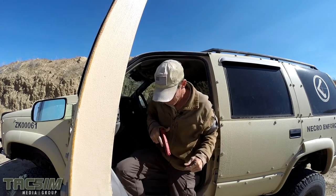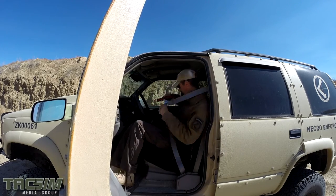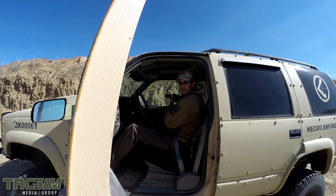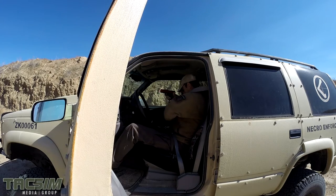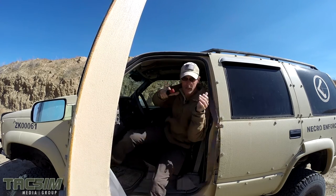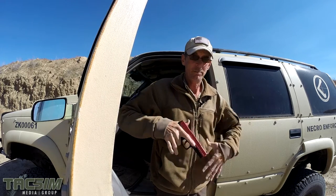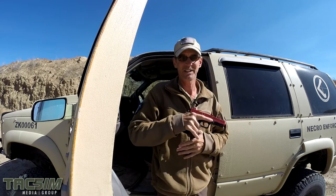So we're going to do it again, demonstrating the other method. I've engaged the threat. Hand goes under the belt, drives around, and I'm out of the vehicle. Notice now I'm clear, my body's clear, my weapon hand's clear, and I'm free to move as I need to.